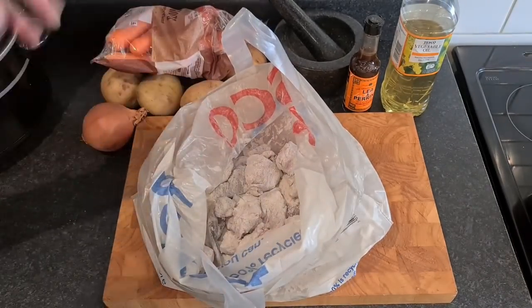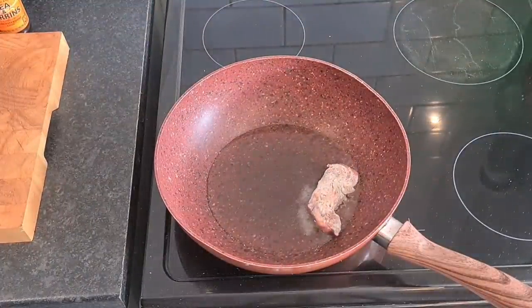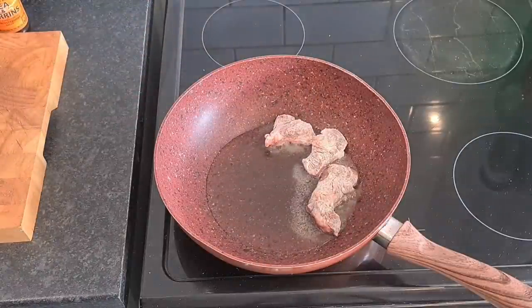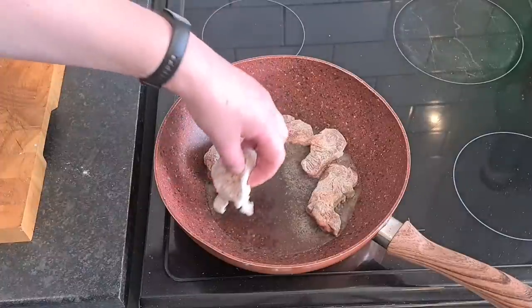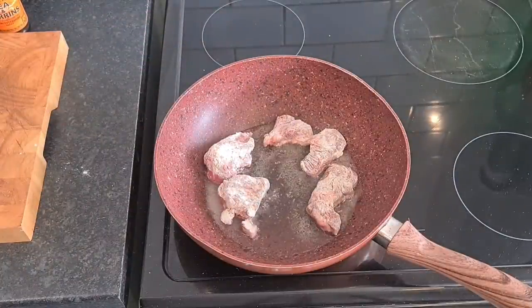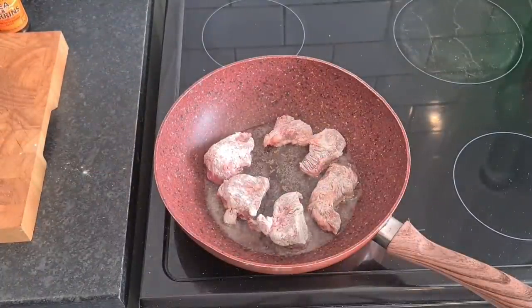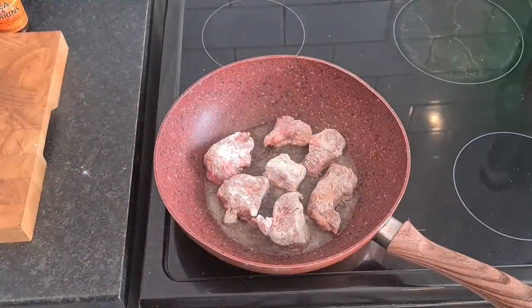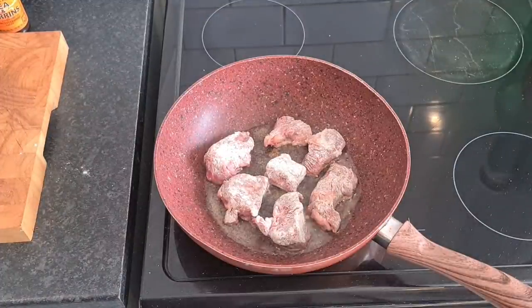Let's get searing this beef off. I'm going to do it in batches because I want it to sear - I don't want it to stew, if you know what I mean. When you put beef in a pan, you're supposed to put it in away from yourself. Make sure you dust off the excess flour - you don't need all that flour in there. The flour will thicken the gravy. Everything in this pan right now will essentially be going in the crock pot, or the slow cooker whichever you've got.